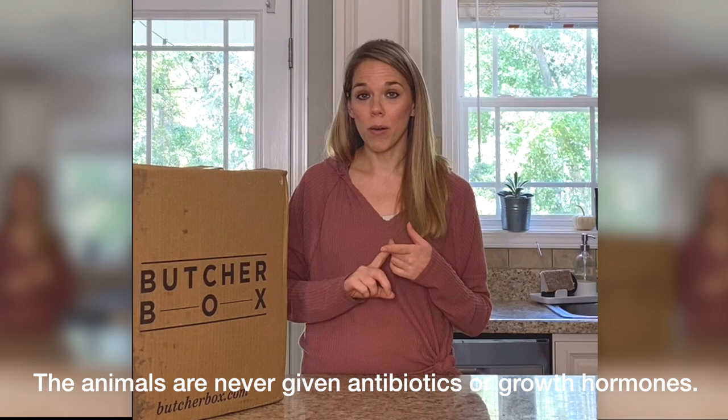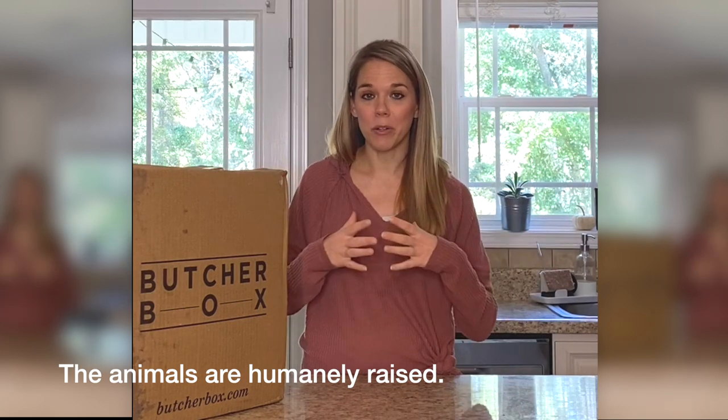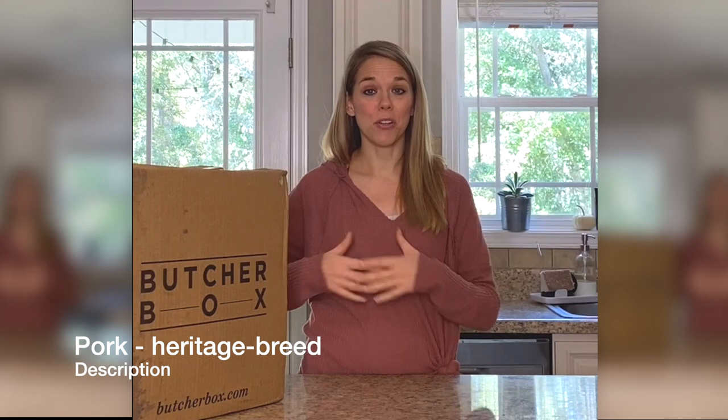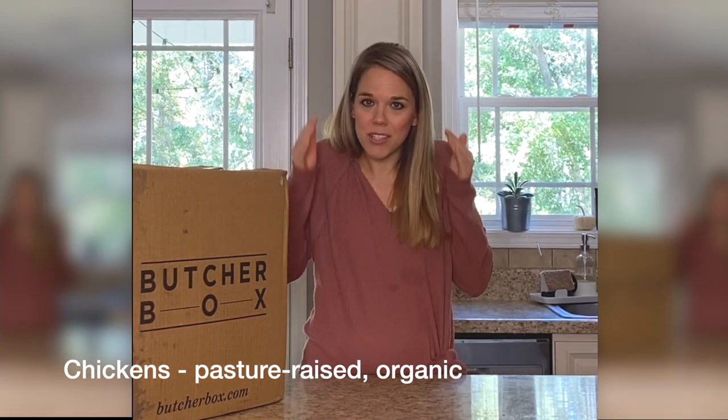ButcherBox does not ever give hormones or antibiotics, and the animals are all humanely raised. They are not squished together in tight quarters — they are able to roam freely. The cows are 100% grass fed and grass finished. The pork is from heritage breed pigs, not hybrid pigs bred to grow bigger. The chickens are pasture raised, not in cages, able to roam freely in a pasture and eat what they're meant to eat.